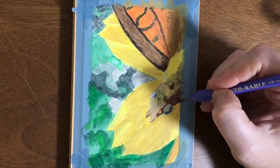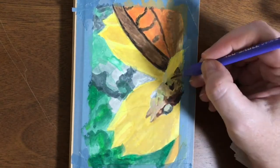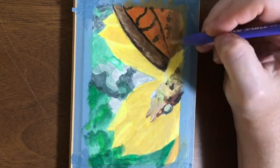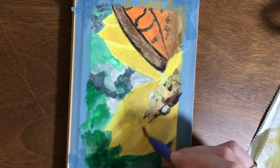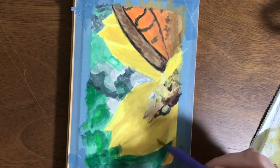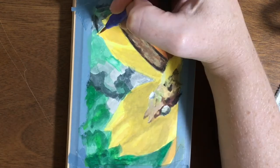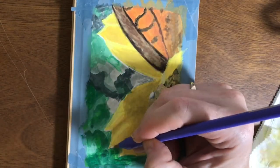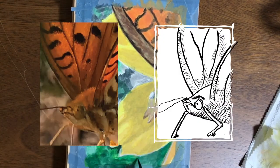The butterfly's eyes — I thought while I was doing this that I was making them kind of stylized, but then I looked at some of the other photos of the butterfly and oh my god, they have the most hilarious little faces. There's one photograph I have that I'm really excited about painting one of these days. He just looks like a cartoon villain.